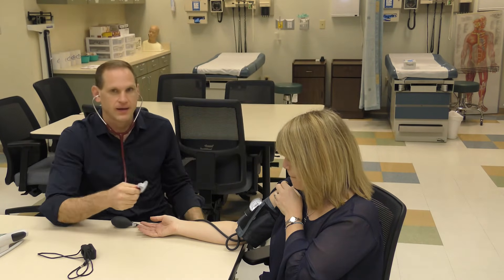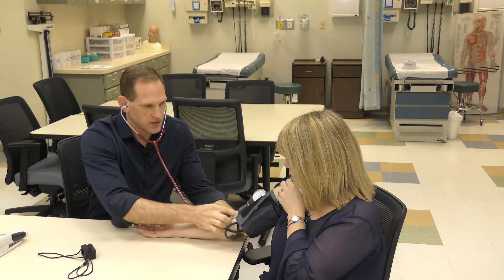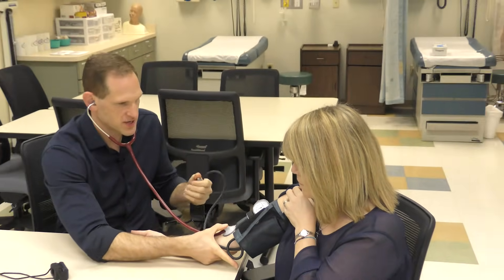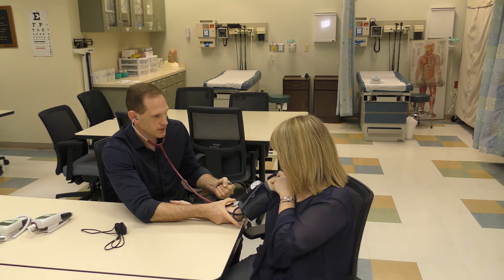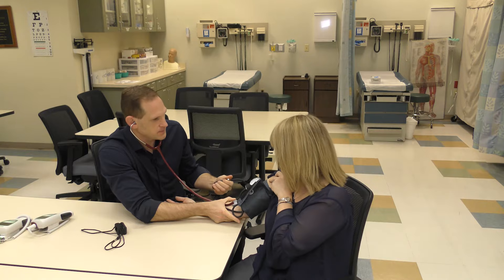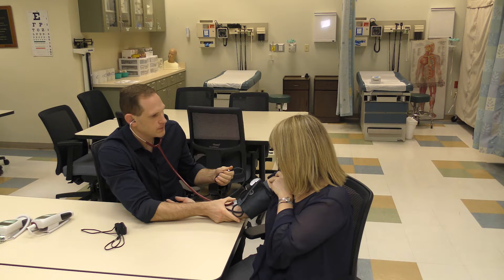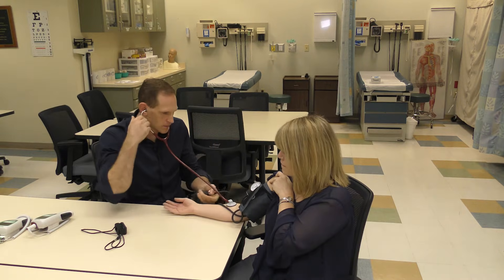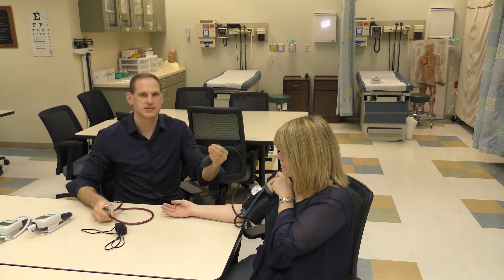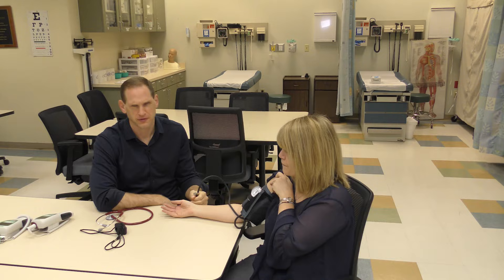Put your stethoscope in — you can use either the diaphragm or the bell if your stethoscope has one. Make sure you get a good seal on the patient's arm; a lot of times the edge is lifted up and you can't hear anything. Make sure there's a really good seal, you can see the dial well, and pump it up 30 millimeters higher than you just palpated — in this case that will be 140. Let it out at about two millimeters per second, listening for the very first sound, which will sound like a pulse: bump bump bump. The first bump is the systolic pressure, and when the sound goes away the last sound you hear is the diastolic pressure. These are called Korotkoff sounds, named after Dr. Korotkoff who discovered them.